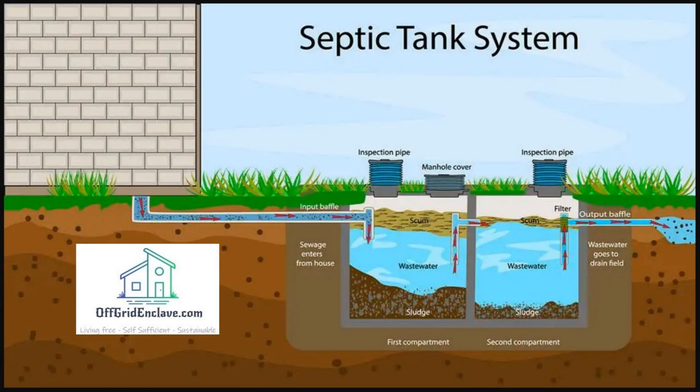Good day ladies and gentlemen, welcome back to the Off-Grid Enclave. In this video I will be showing how to build a three-stage septic for your off-grid dwelling. As you can see in the picture, a septic tank system of three stages consists of two big compartments and the wastewater drain field. You need to size these compartments according to your wastewater production and overall size of your dwelling. If you design this well, it can also double down as a biogas production facility.